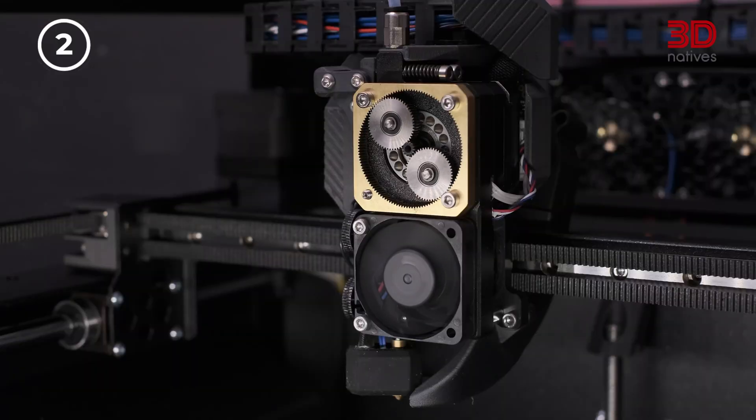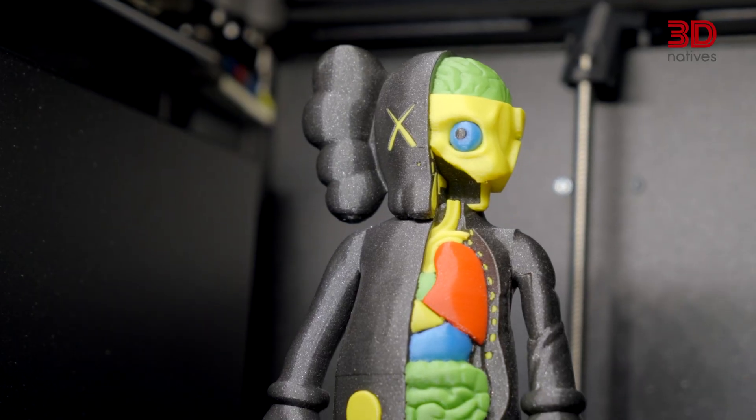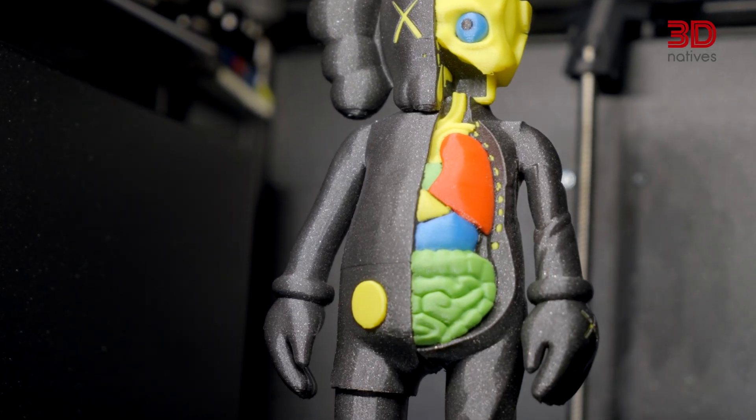Then there's print quality. The upgraded extruder featuring 360-degree cooling delivers crisp details and clean overhangs, even up to 75 degrees. Combined with Core XY kinematics and a high-flow nozzle, it produces precise prints at high speeds.